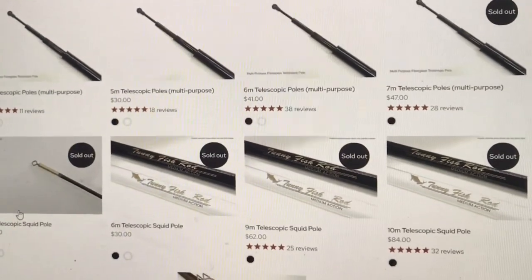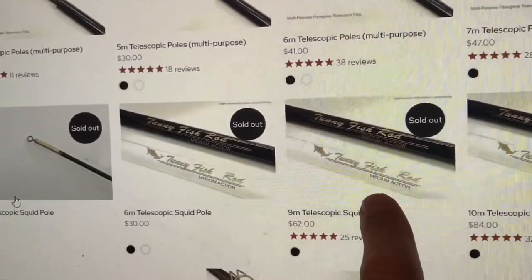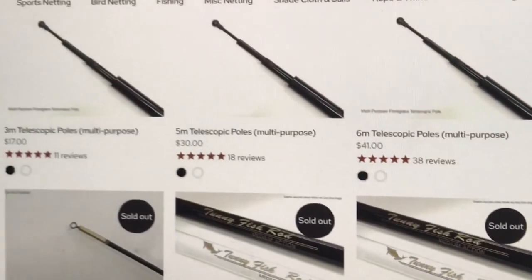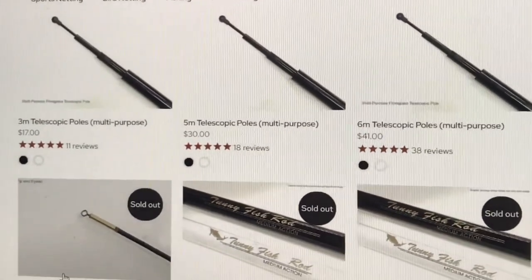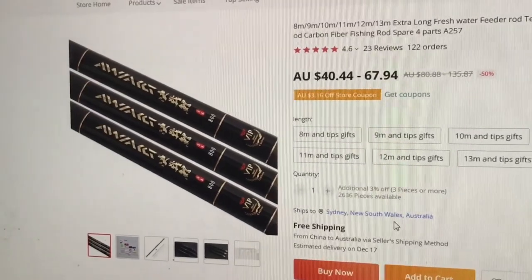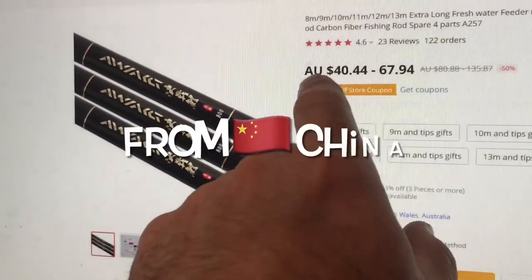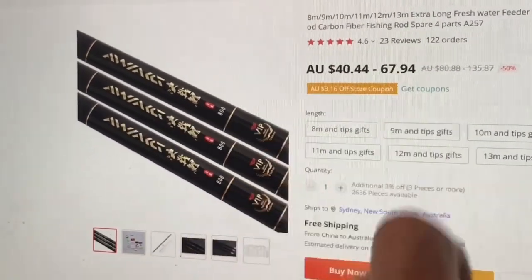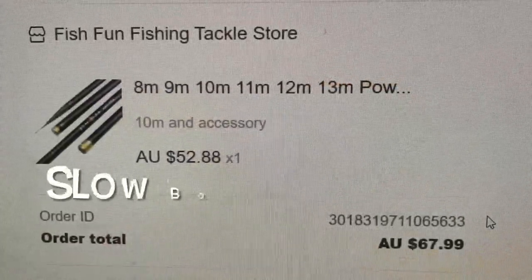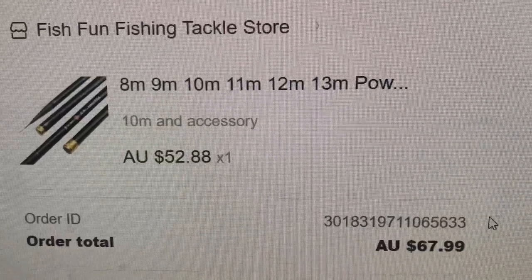That's a shame because I did want to buy from an Australian site, but the 10 meter and 9 meter poles are all sold out, so we're going to have to try another avenue. They've got 8, 9, 10, 11, 12 and 13 meter telescopic fishing rods in carbon fiber, listed at prices from $40 to $67.94. I'm going to order one — the order total including delivery is $67.99, so $68.